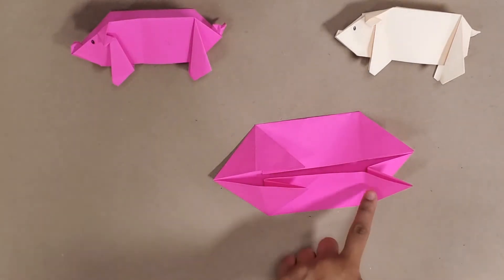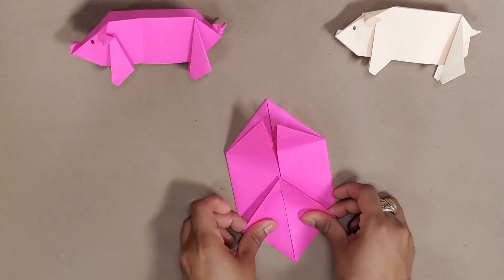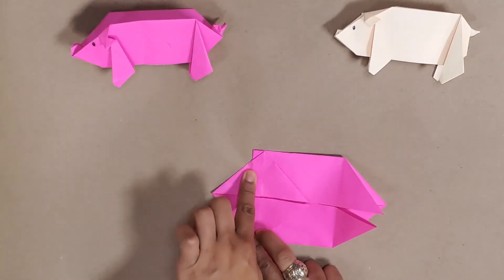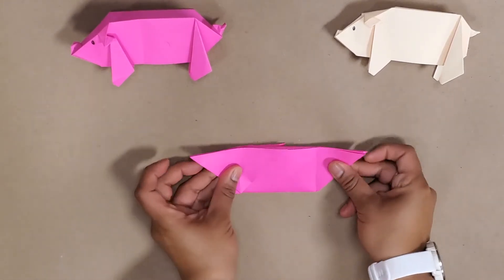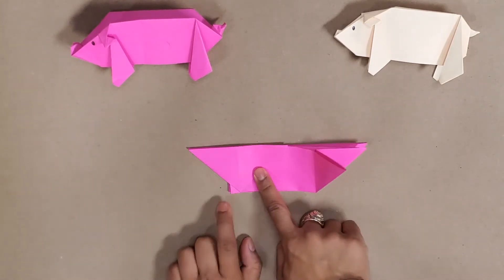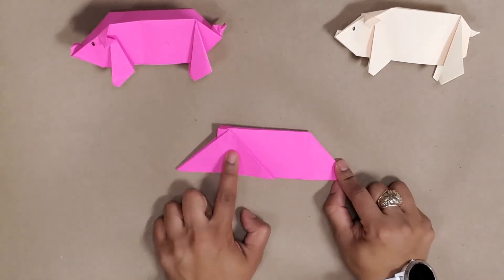Now we've got our clear distinction of where our head and our feet are. What we're going to do is take this fold we've got here and double-crease it since mine sort of came out, then fold it downward so we have a triangle on the outside with our little ear marks and the back where our feet are going to be.